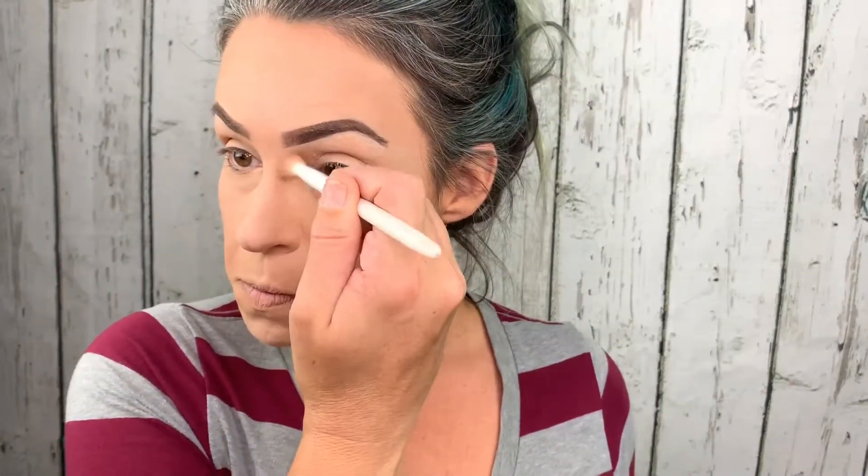I do contour my nose. The way I do it is take a really fluffy brush, get into that bronzer, and just lightly sweep down the sides right here. Make sure that you're blending down with that, and not up. And I put a little bit under here — it kind of gives me like a more button nose.